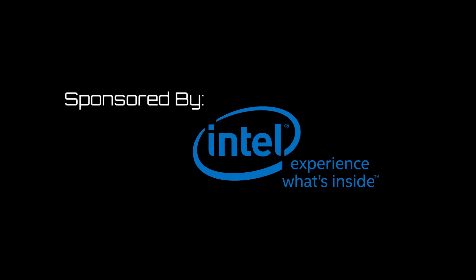This video is sponsored by Intel. Hey everyone, it's Andrew over at Exotic PC and today we're coming to you with another update on our Intel Extreme Rig Challenge build. Today's video is focused around the core of the machine, so we're going to be going over the Intel processor involved as well as the cooling system we are going to be using on our Extreme Rig.